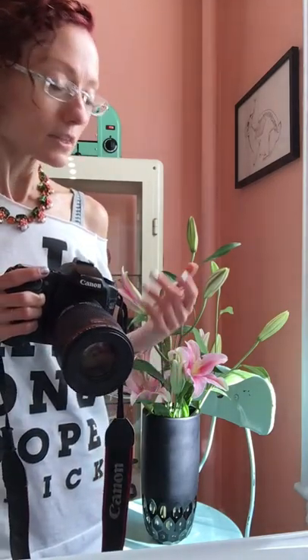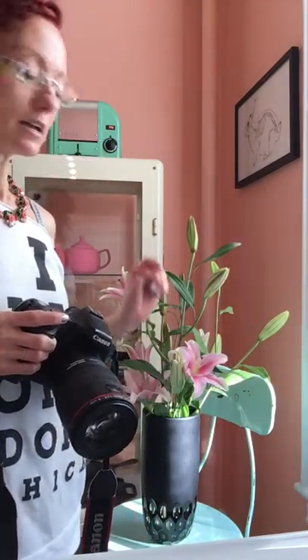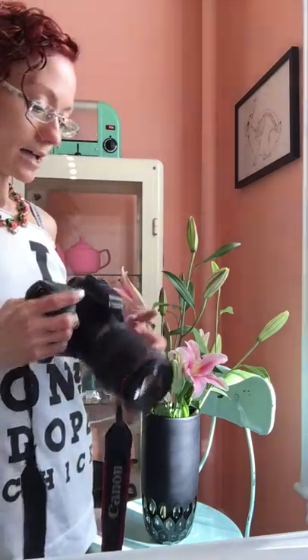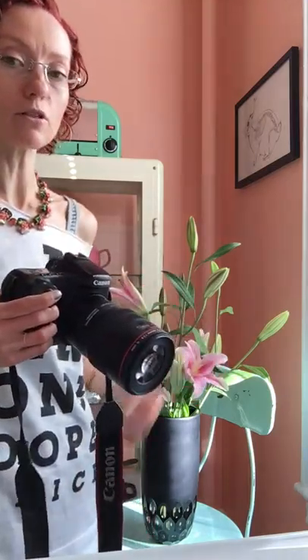I love natural light. I like the stool that's in my window in my kitchen — I put a vase of flowers there. And I am going to put my camera in manual mode because it gives me more control over the look that I want.